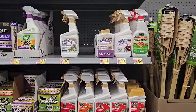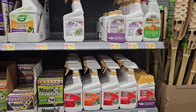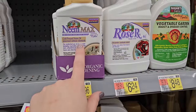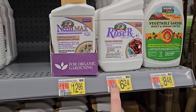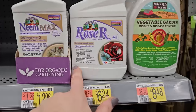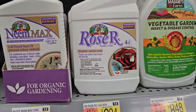They're putting out all of their gardening supplies — here are some sprays you can use in the garden for insecticides. These are the natural type things that Bonide makes. I've used RoseRx before on my roses and it does really well — $6.24 for that, actually not a bad price. It's a 16-ounce container and takes care of things like aphids, white flies, powdery mildew, and spider mites.